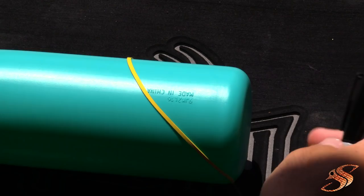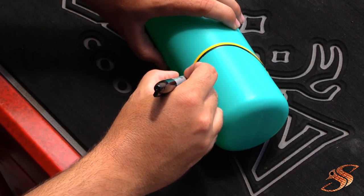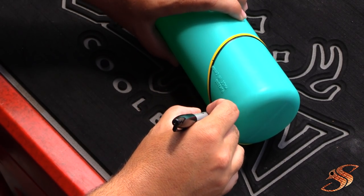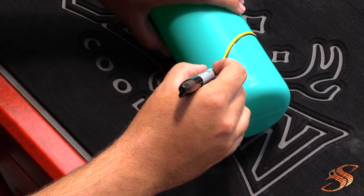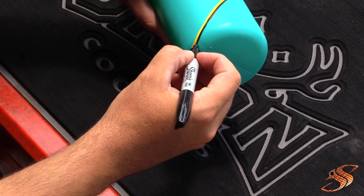Honestly, if you don't care about lines you don't even have to do this — you could just start cutting. But I'm trying to make it look decent for you guys. The fish won't know the difference, I promise you that.